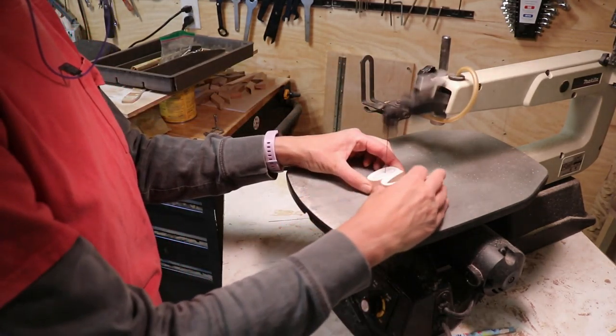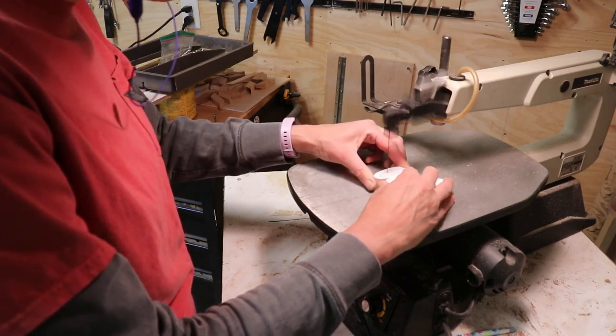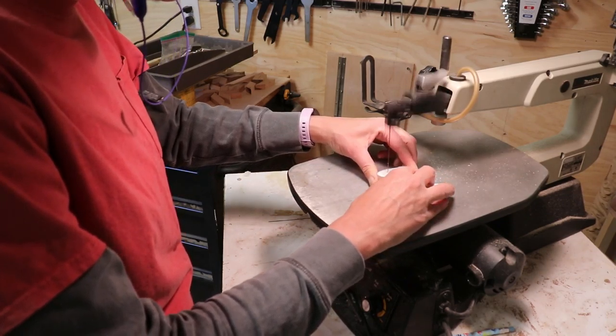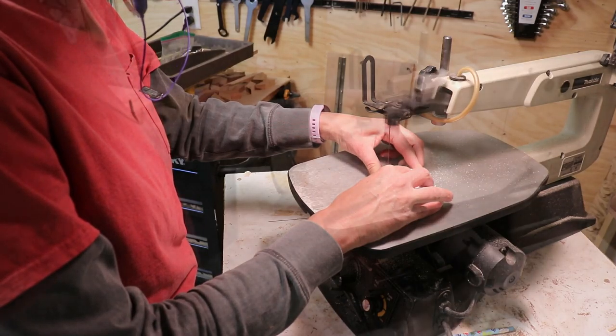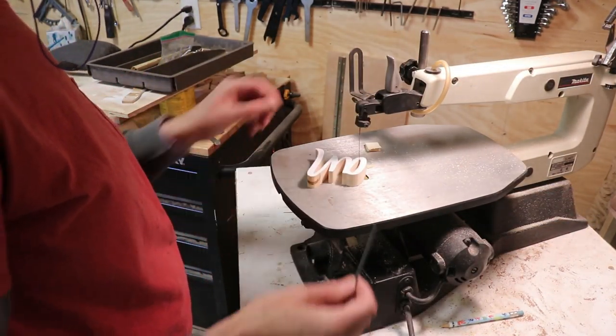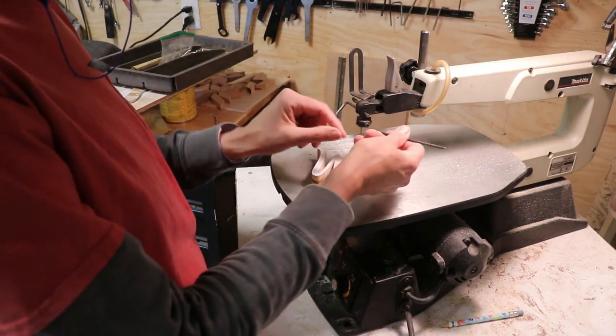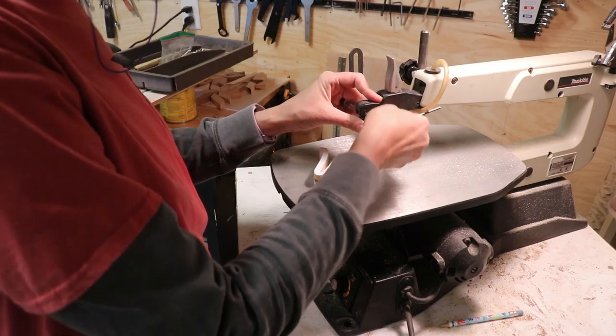I was happy to discover the blade clamping on this Makita is similar to the Hegner. It still has its challenges, but it is a lot easier to do than on Bob. I am aware of the quick clamp for the Hegner, and I do have one, but I just like the original clamps the best. And now I will use my new old Makita for any intercuts.